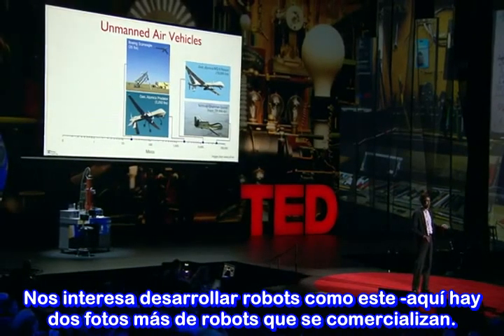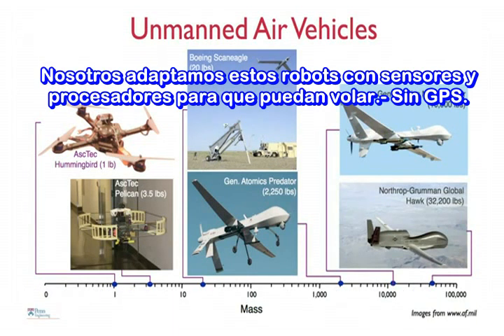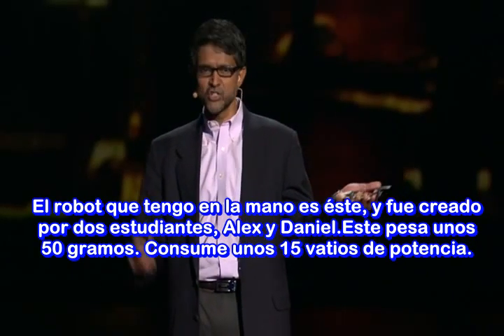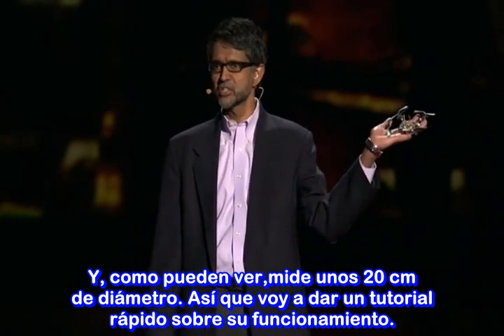What we're interested in is developing robots like this, and here are two other pictures of robots that you can buy off the shelf. So these are helicopters with four rotors, and they're roughly a meter or so in scale and weigh several pounds. We retrofit these with sensors and processors, and these robots can fly indoors without GPS. The robot I'm holding in my hand has been created by two students, Alex and Daniel. It weighs a little more than a tenth of a pound, consumes about 15 watts of power, and is about eight inches in diameter.